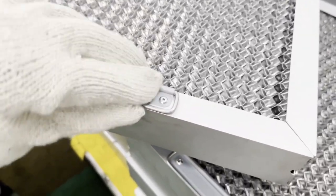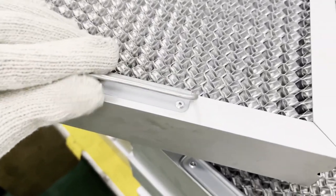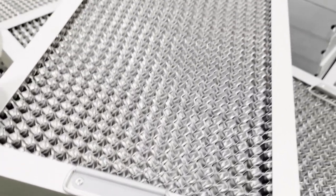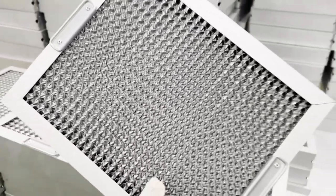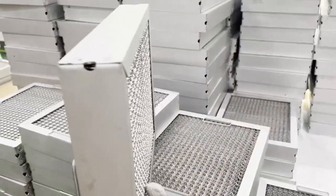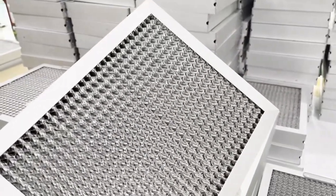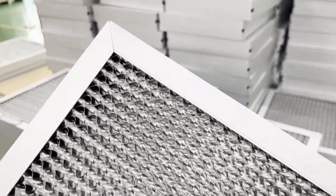Product maintenance: Remove the grease filter and put it in water containing detergent — no soda — at a temperature of about 60 degrees Celsius for soaking. Depending on the cleanliness of the oil fume filter screen, soak for the corresponding time. For Western commercial kitchen oil fume filters, soaking in the above environment for about 1 to 2 hours is generally recommended.